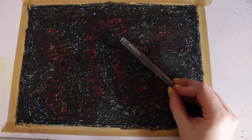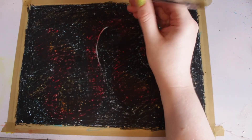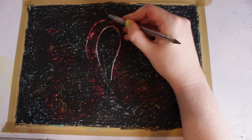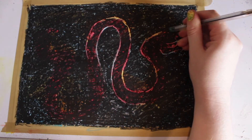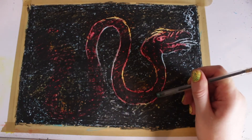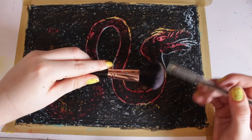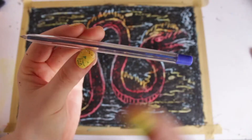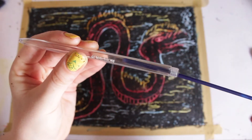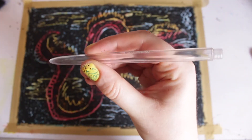You can use many implements to scratch out your drawing, such as a pen, a toothpick, or a coin. Make sure to periodically clean your implements to keep your lines sharp. My favourite tool to use was the outer casing of a biro — simply remove the inner tube with the ink and then use it very much like a regular pen.